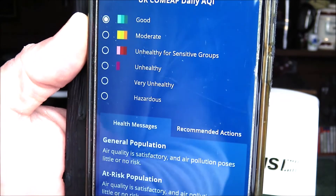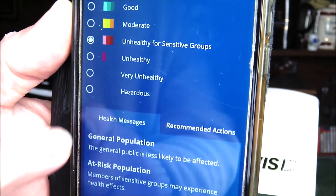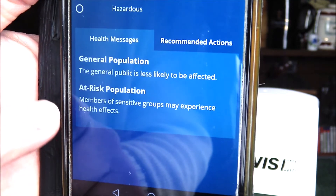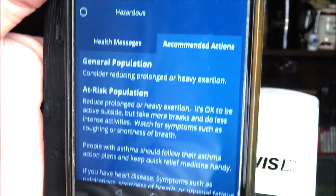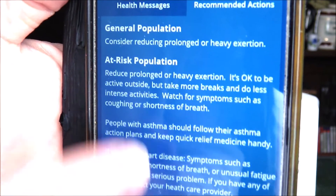You can click between the different AQI values to find out more. For example, if you see the 'Unhealthy for Sensitive Groups' message, it tells you the general public is less likely to be affected but members of sensitive groups may experience health effects. You can also go to Recommended Actions, which will suggest what you should do if you are particularly susceptible to issues with air quality.